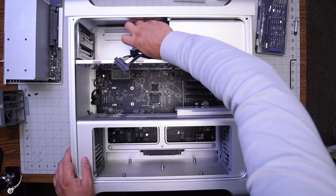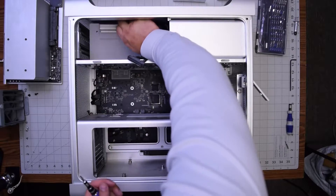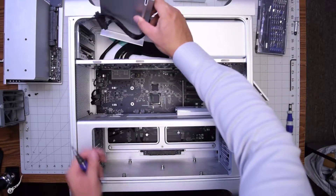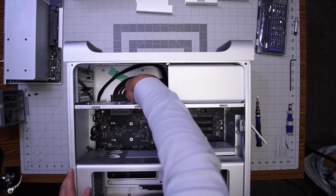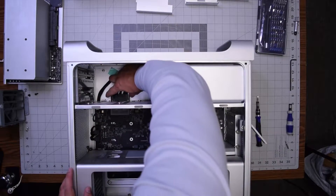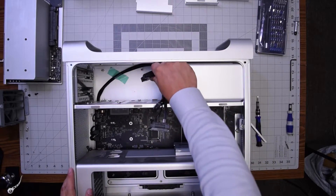Remove the two Phillips head screws securing this bracket. Behind this bracket there is the power supply connection to the logic board — we need that disconnected before we proceed. Go ahead and move this little tray, and now you can see that connection right there. Pinch it with both fingers on both sides and work it out of its socket.